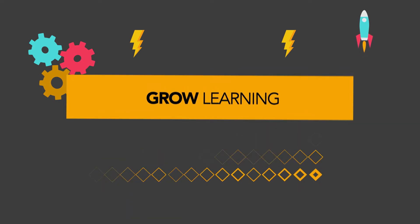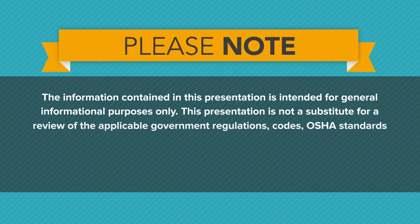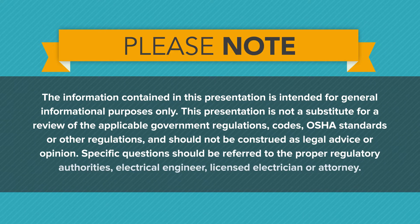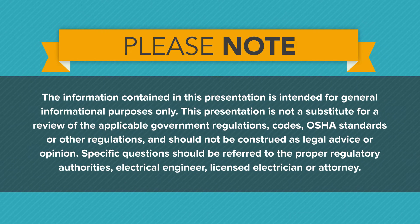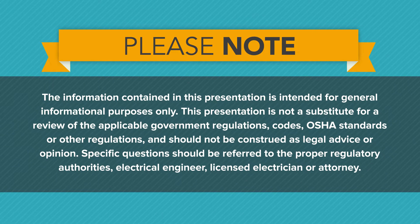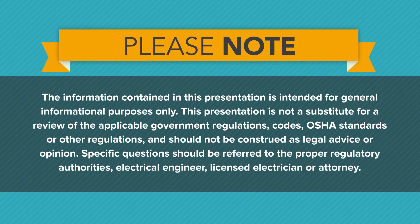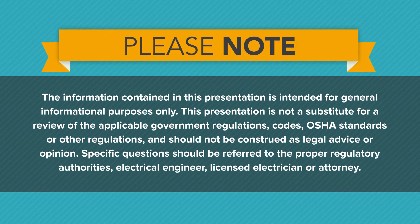The information contained in this presentation is intended for general informational purposes only. The presentation is not a substitute for a review of the applicable government regulations, codes, OSHA standards, or other regulations, and should not be construed as legal advice or opinion. Specific questions should be referred to the proper regulatory authorities, electrical engineer, licensed electrician, or attorney.